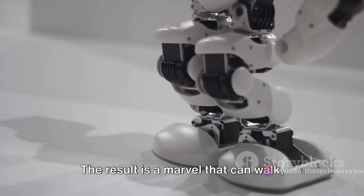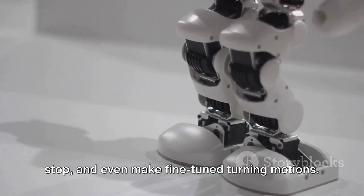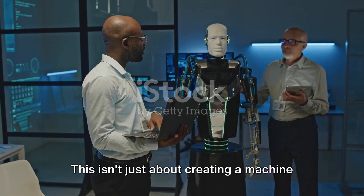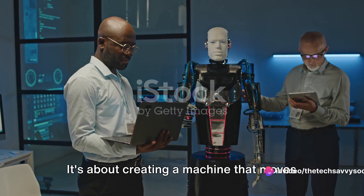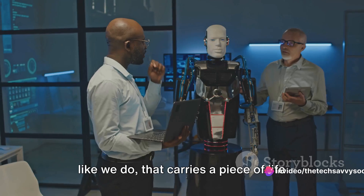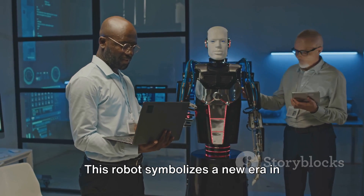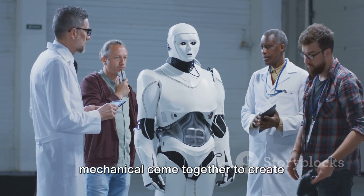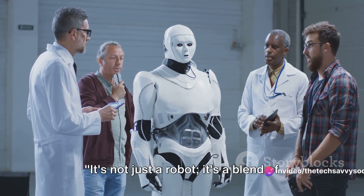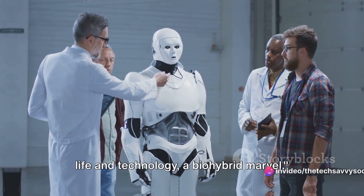The result is a marvel that can walk, stop, and even make fine-tuned turning motions. This isn't just about creating a machine that can move — it's about creating a machine that moves like we do, that carries a piece of life within it. This robot symbolizes a new era in robotics, where the biological and the mechanical come together to create something truly unique. It's not just a robot; it's a blend of life and technology, a bio-hybrid marvel.